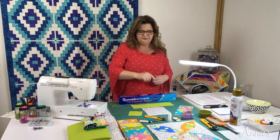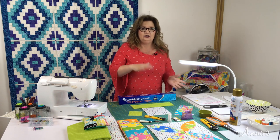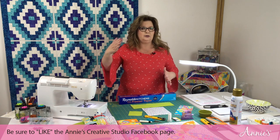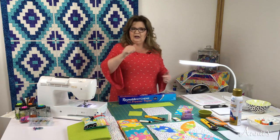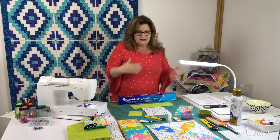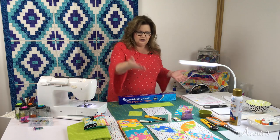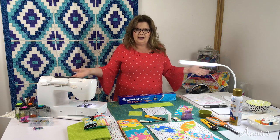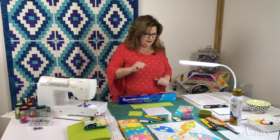Don't forget that you can like us on Facebook at facebook.com/Annie's Creative Studio. Like us, come and join in on the fun, post your pictures, tell us what you're doing, show us your interpretation of the projects that you are piecing with us.